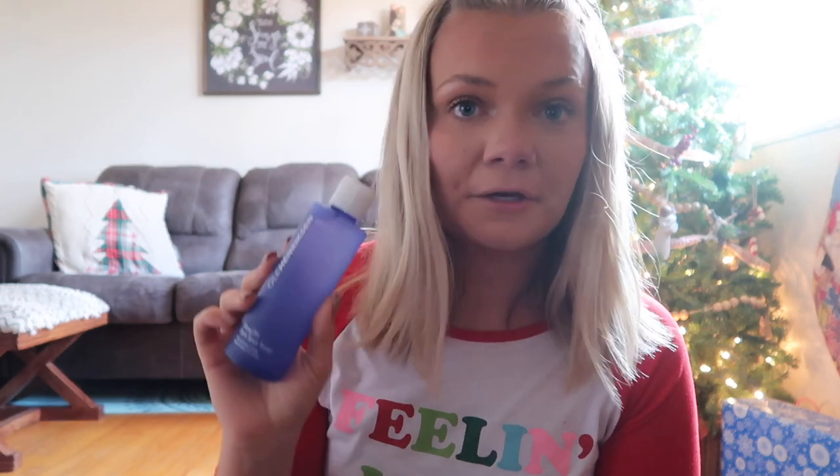The last thing I have is by the brand Ole Henriksen — this is the Glow Dark Spot Toner, which targets dark spots, fine lines and wrinkles, and skin texture with high potency AHAs. It's a pretty little blue toner bottle. I'm actually running low on my current toner, so it's good to know I have a backup. You guys know I've started getting into skincare and I've been pretty consistently keeping up with my skincare routine. I'll let you guys know if this works!